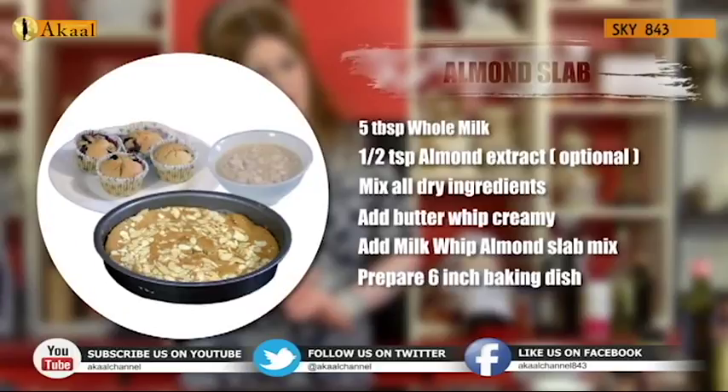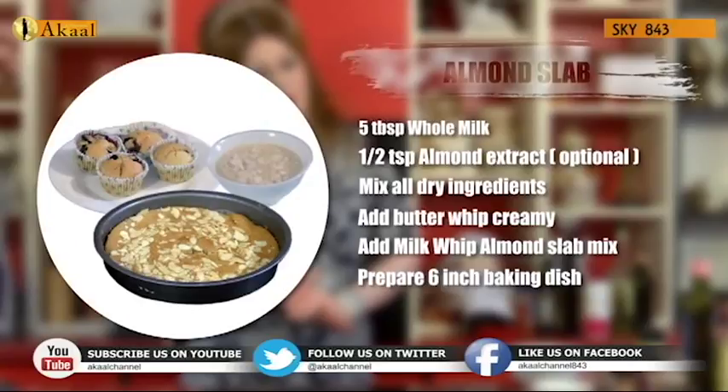Whip that up to make it very creamy and whitish. Add in the milk and whip it up further. Prepare your baking dish of six inches, line it, put in the mix, and put it into the oven for about 12 minutes. Put the crushed or flaked almonds on top just before going into the oven so they don't sink down. Serve with the almond custard.